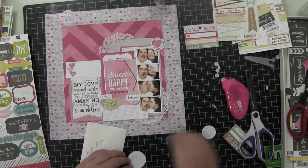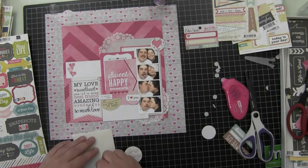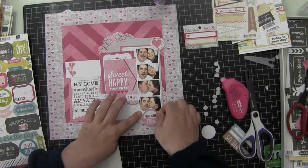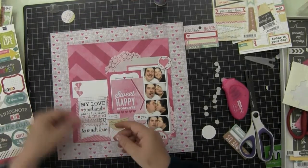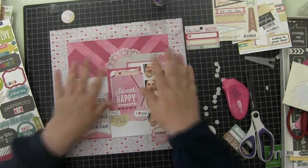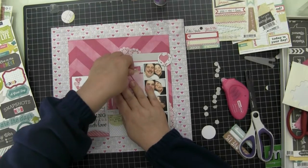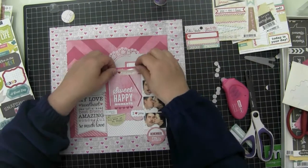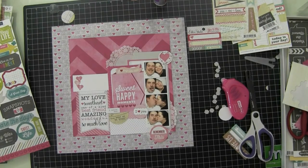Most of the papers, embellishments, and things came from the July 2013 Scraptastic kit, Out on the Town. I'm going to use that little flag that says 'I Heart Days Like This' to cover up that aqua arrow. On my playback it looks black, but on yours it hopefully looks aqua — that's why I'm covering it up. I remembered it was aqua.